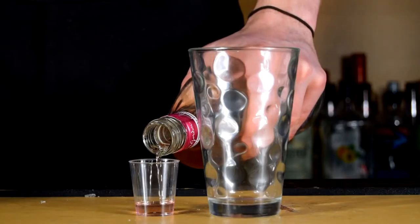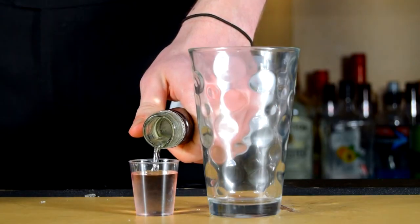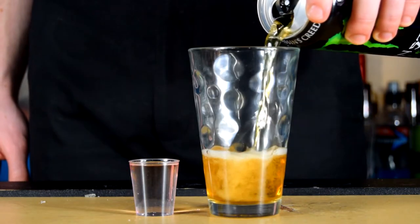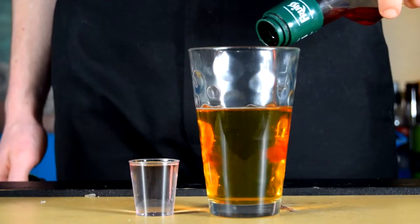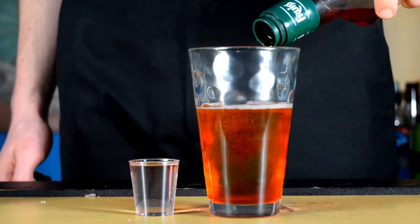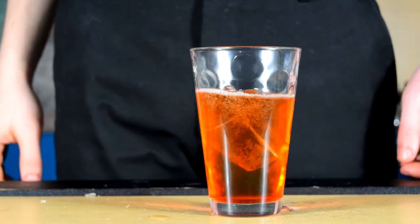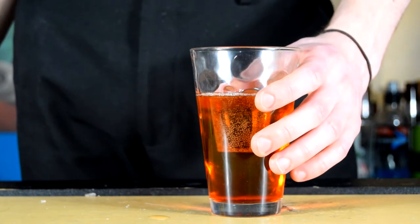First fill your shot glass half full up with pink gin and then fill the other half up with Malibu coconut rum. Then in your main glass pour in about 120ml of monster energy drink and put in a small dash of grenadine strawberry syrup. Drop your shot glass into your main glass and you are ready to down the strawberry milkshake bomb shot.